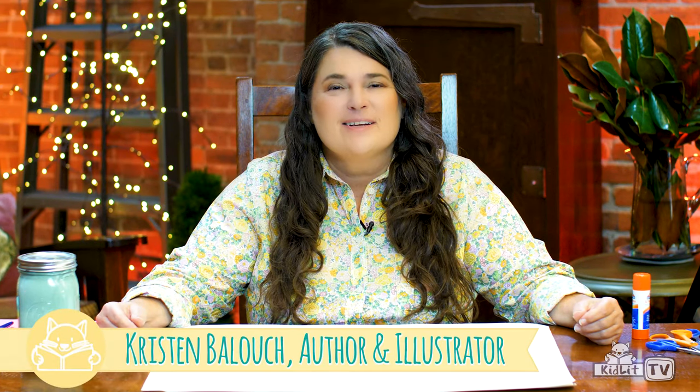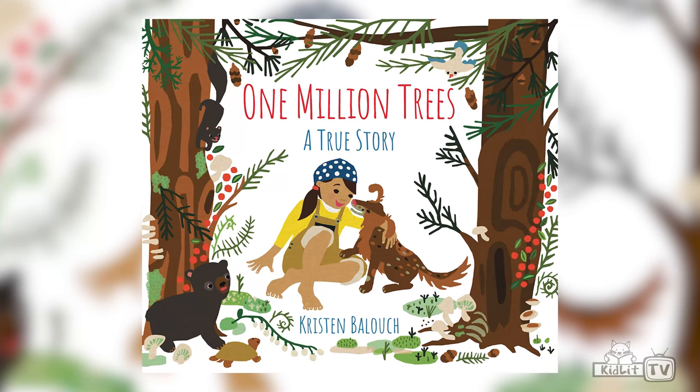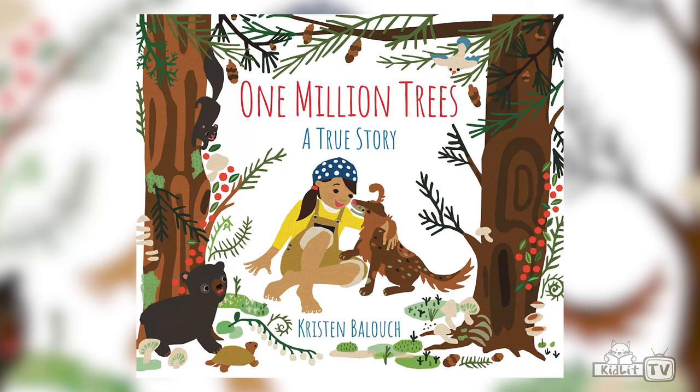Hi, I'm Kristen Baluch. I'm the author and illustrator of One Million Trees. One Million Trees is a story about my family planting trees in Canada. One day my mom and dad decided to take me, my sisters, and our dog, Wonder Dog, to Canada to plant trees.